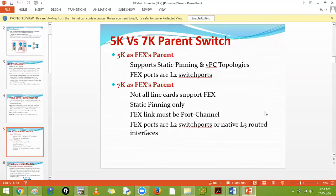The 7K does not allow port channeling or vPCs for FEX - only static pinning on physical interfaces. Since this documentation is fairly old, F3 may support FEX and M3 may support it depending on your model numbers.